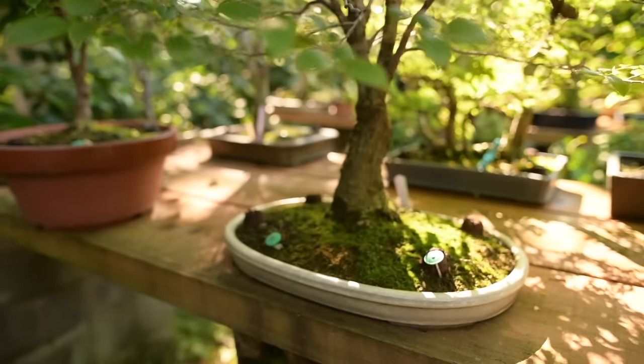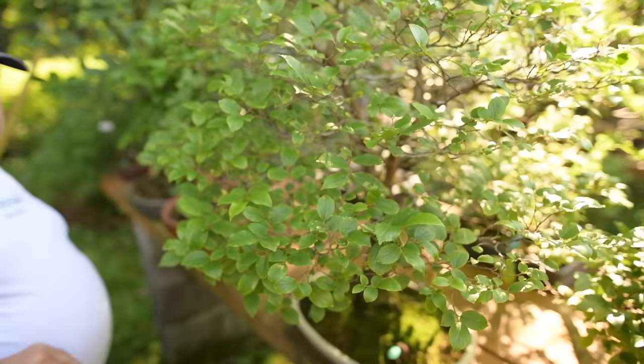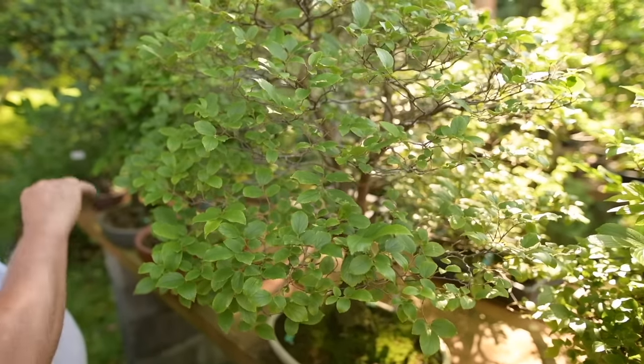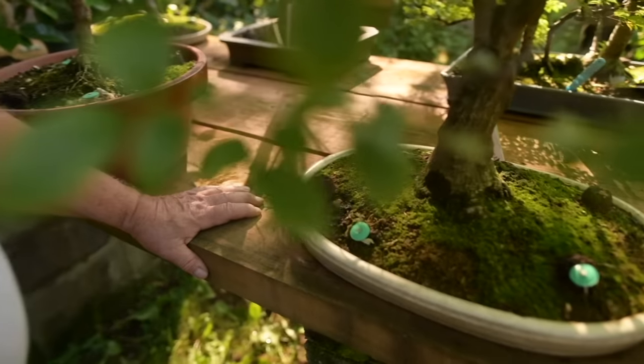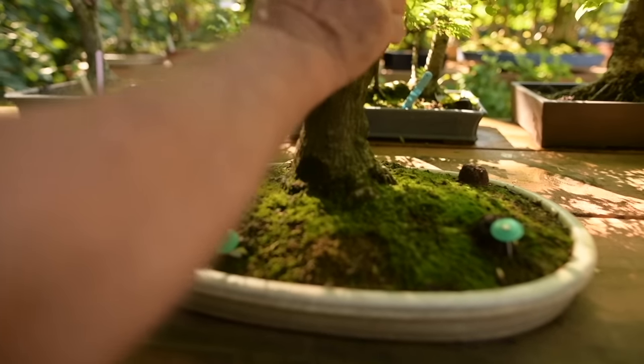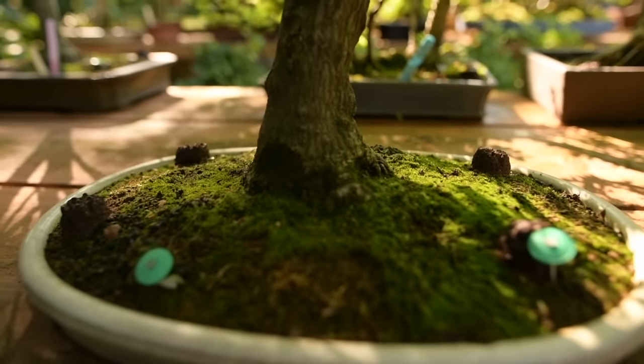Here is a beautiful Chinese Celtis that I grew from a very small cutting in a beautiful broom style — see the way it spreads out. When they first start off, a lot of people don't like them and think it looks too natural, as if no work was involved. There is a lot of work — if you look closely you'll see all of the old wire marks from 30 years ago on this tree.